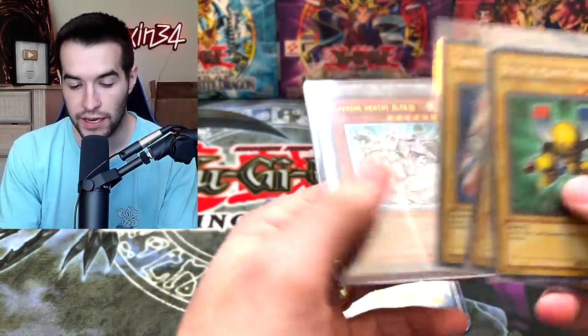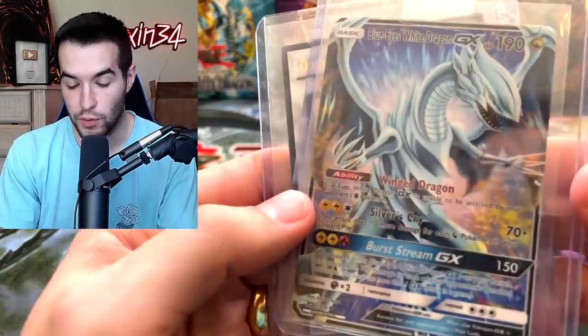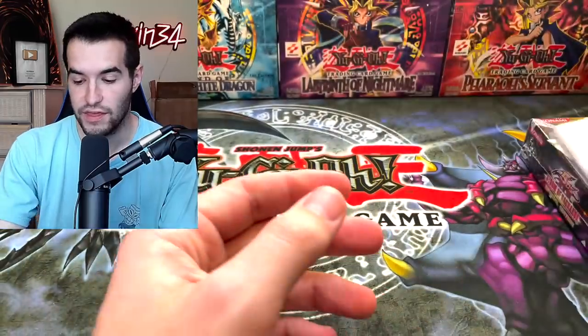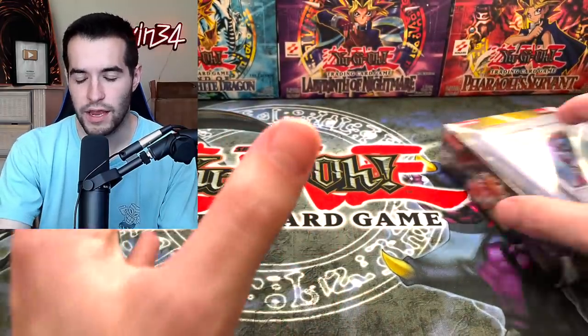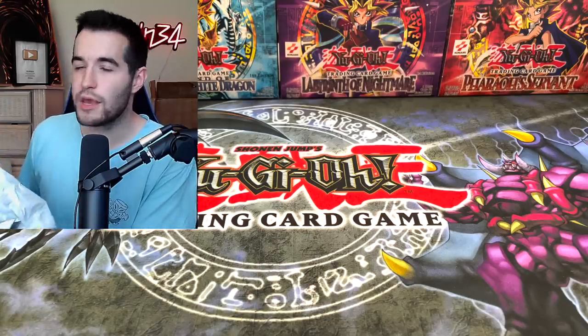There's a Cyber Barrier Dragon. I'm just going to assume these are giveaway. A set of Magnet Warriors — that's really cool. And of course, the Blue Eyes White Dragon GX — it's like a Pokemon card, but it's Blue Eyes. And then the Odin. I think all of those are giveaway. Yu-Gi-Oh Rookie can clarify. And finally, we see what we will be opening today — a Storm of Ragnarok Special Edition box.